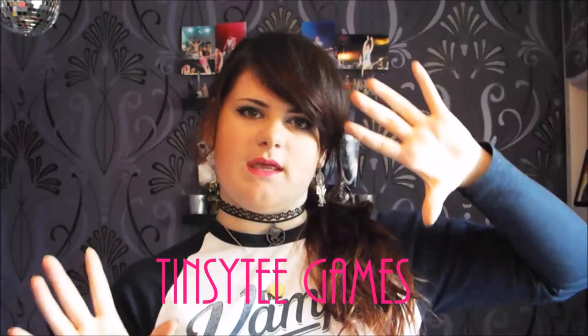Hey guys, Tint City here. Before the video even starts, I just want to give you a quick thing. As you may be aware, I now have a gaming channel. It's called Tint City Games, and I'll leave that by here.